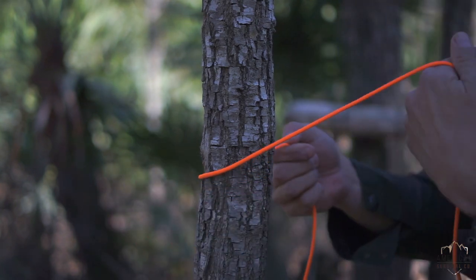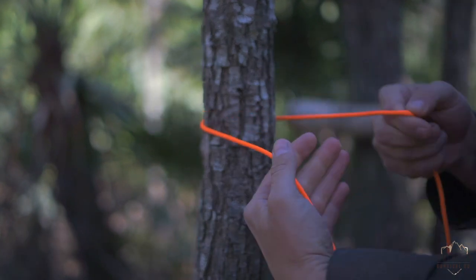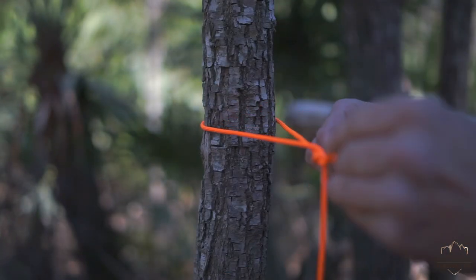I have a little bit of a cold. So to show you what's actually going on there — that's how I would tie it if I had gloves on or something and I didn't want to take them off.